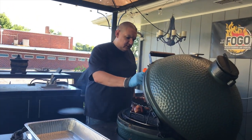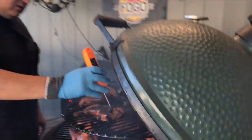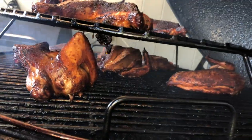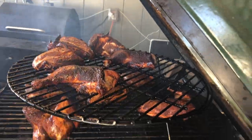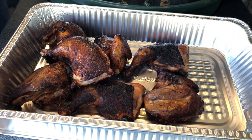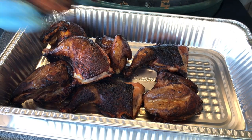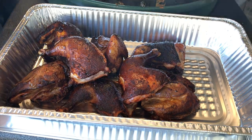174 is our internal temp, so we're going to start pulling this chicken off. Take a look at that chicken — it smells so good as well.